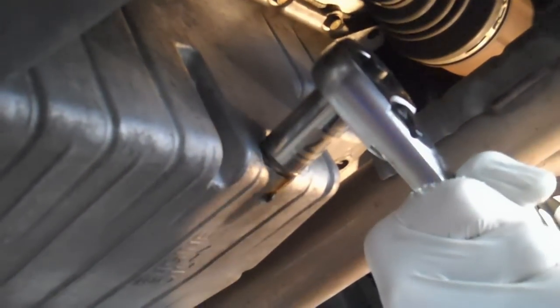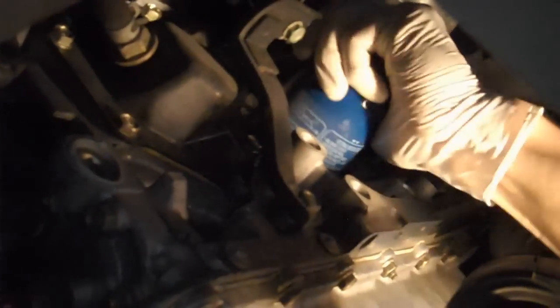Once that's done, put your drain plug back in and tighten it, and then take the oil filter off. The oil filter is located almost directly above the oil pan, so just look forward up there.